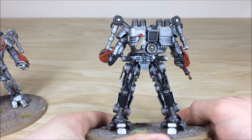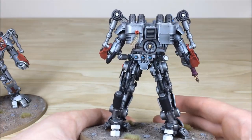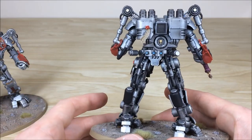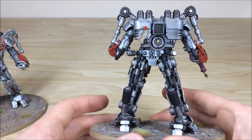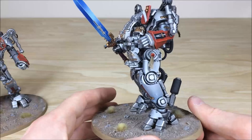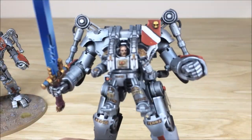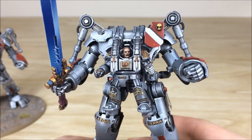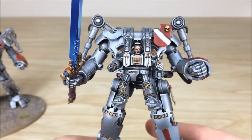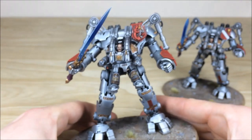Moving around the back you can see the lenses there for rear viewing — very important so you can see anyone sneaking up. There's a purity seal picked out, and areas of pipes and things done in a really nice dark black just to contrast against the metal work and break up that silver. Even on the Grey Knight pilot inside all the details are fully picked out — he's got a little scar on his head, teeth and eyes all fully done with contrast and highlighting.